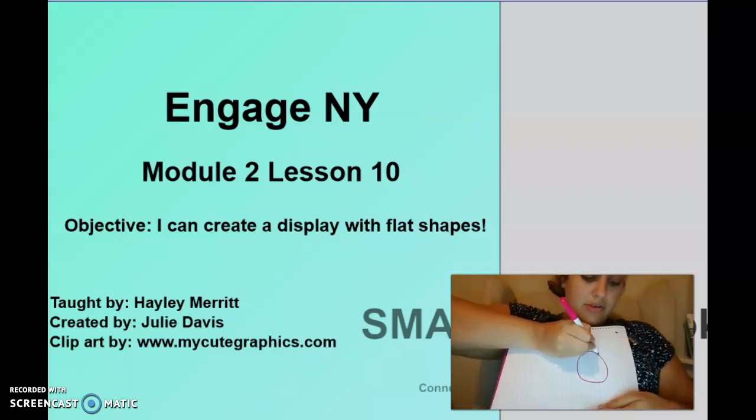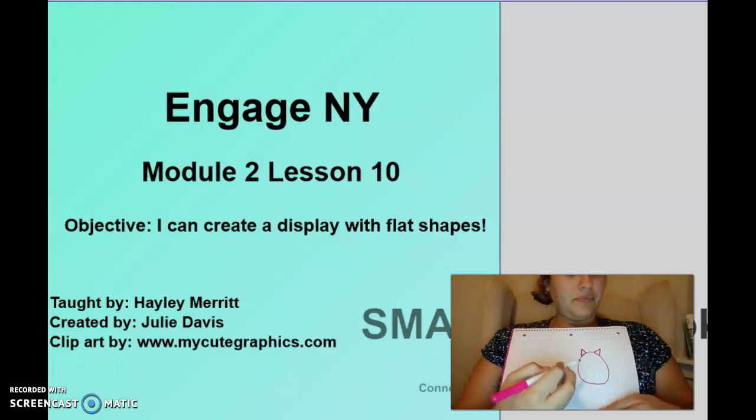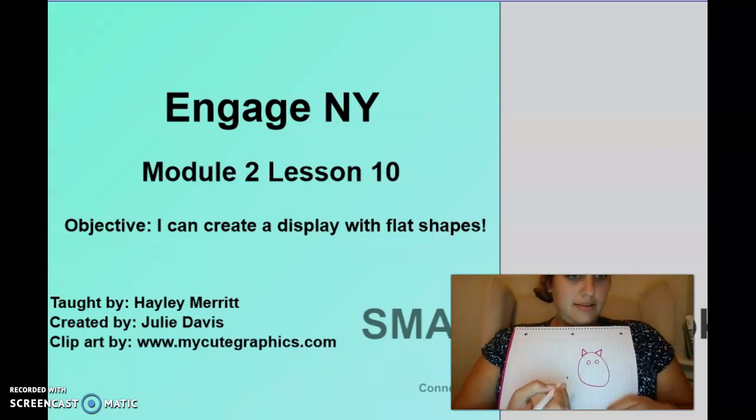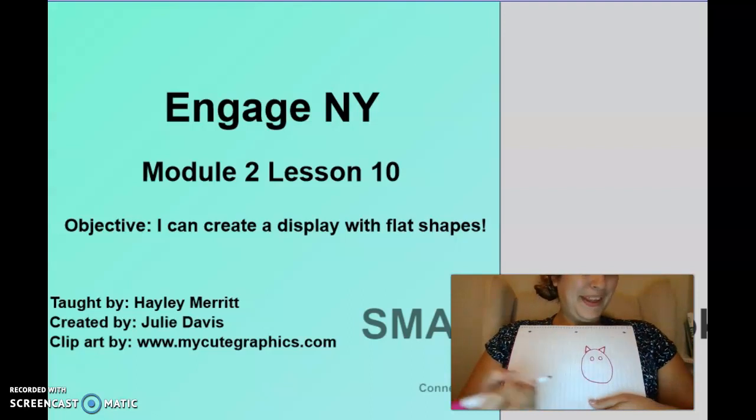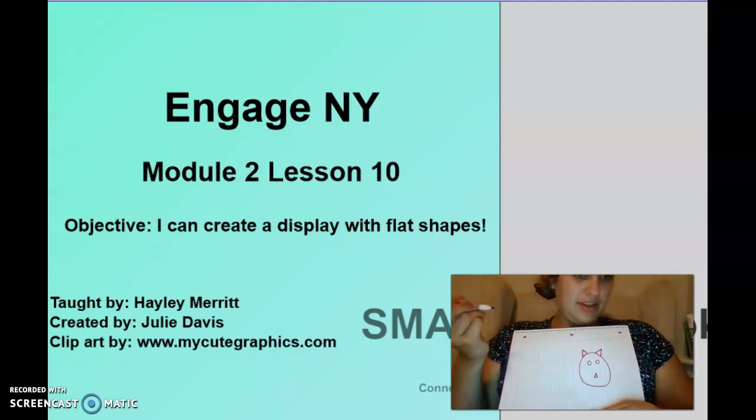Remember, a circle goes around and around. Then I want you to draw two little triangles — remember, those have three sides. Then we need some circles for the eyes. Does anyone think they know what this may be? We will add a triangle for the nose.